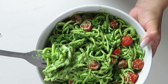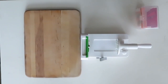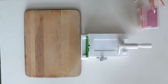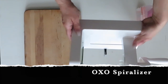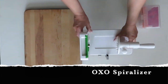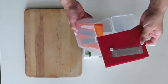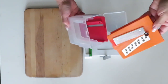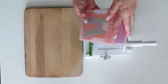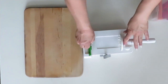Let's get into how I make this. The first thing I like to do is get out my OXO spiralizer. I like it because it's very sturdy and it has several different blades which you can use on different fruits and veggies to make different kinds of shapes. But for today we are going to be spiralizing some zucchini into zoodles, and for that we are going to be using the green blade.